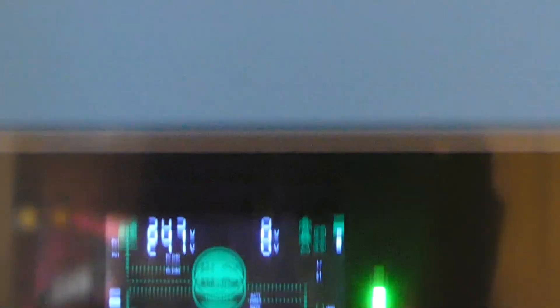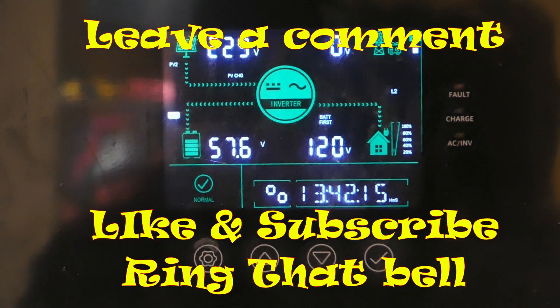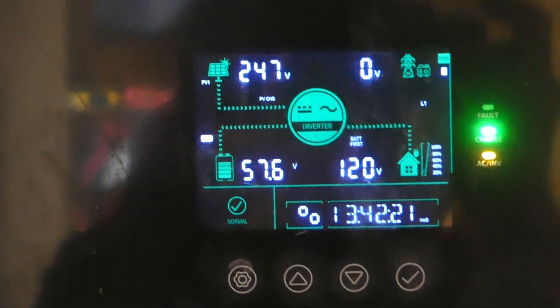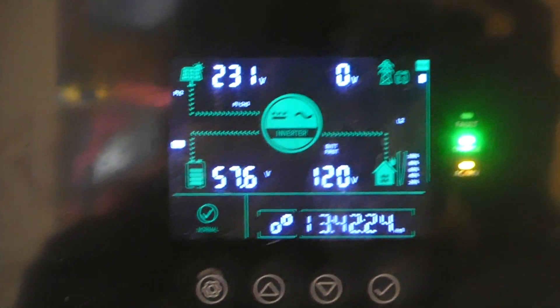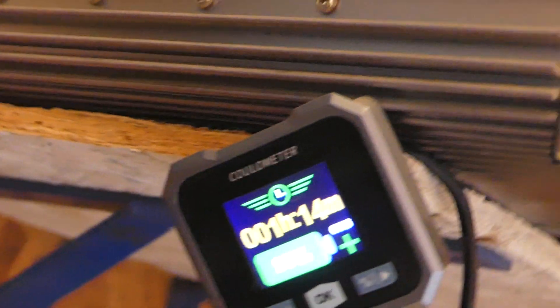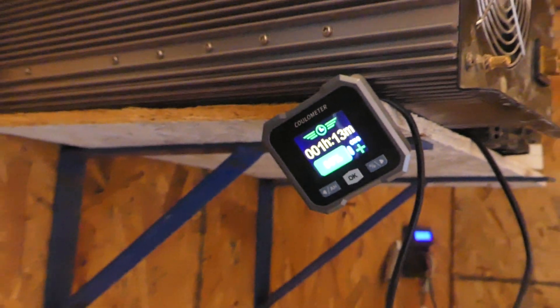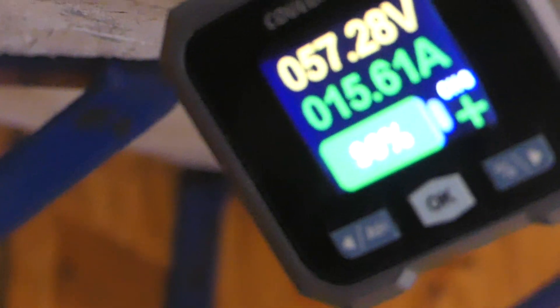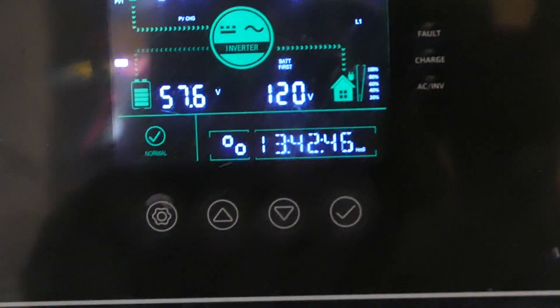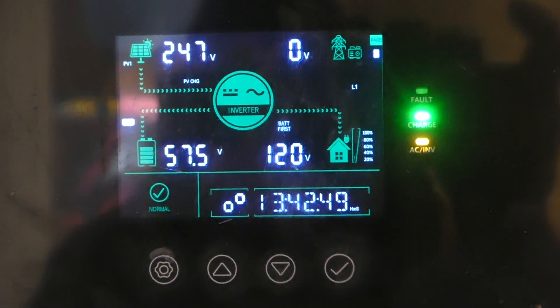This is our Sun Gold Power all-in-one. We've had it in for a year and that is my numbers right now. I've got two solar systems coming into here and it is like almost 1:30 in the afternoon. We're at 96% and the batteries are at 57.5 volts. So that is what we're running right now.